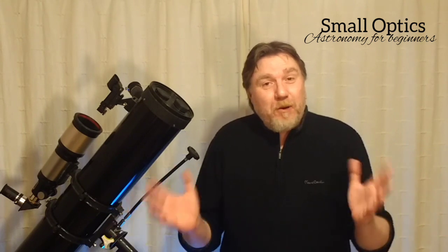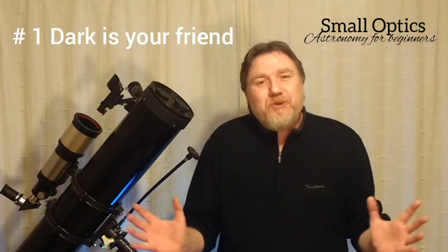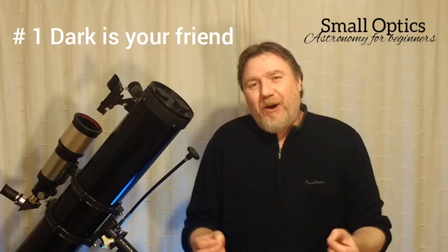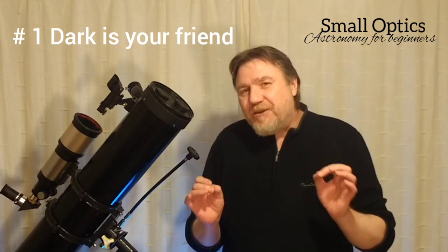My name is Jason. Now, these tips are in no particular order, but let's start off with number one, and that is get used to the dark. Or should I say, get to love darkness. Darkness is your friend.